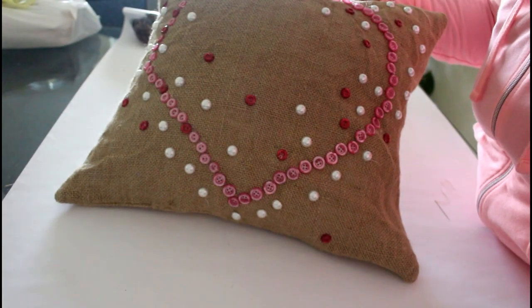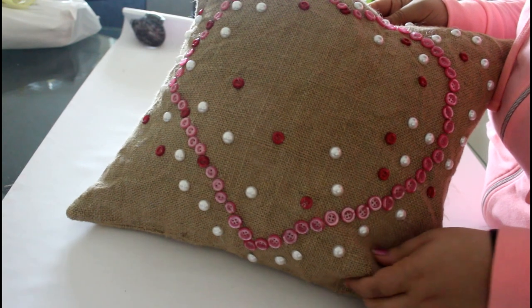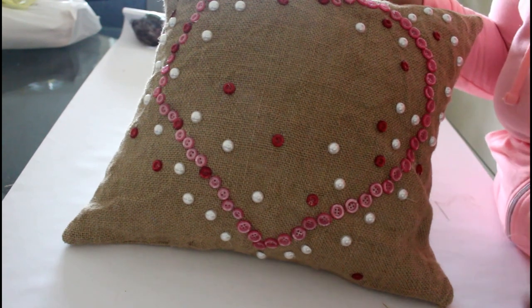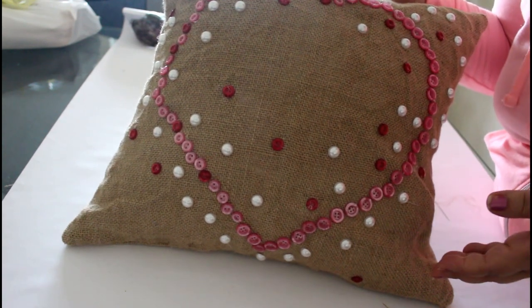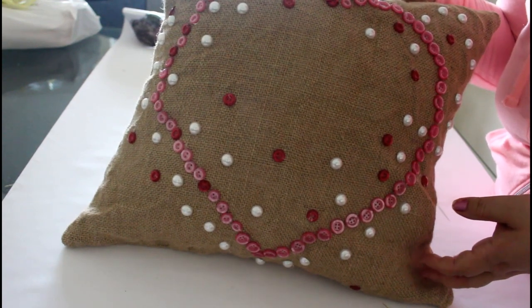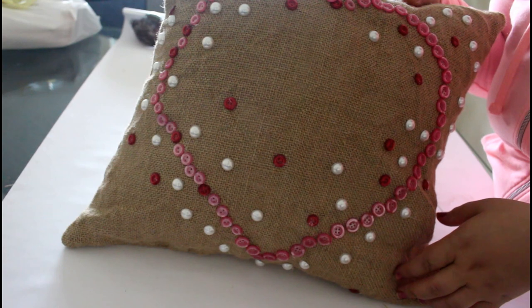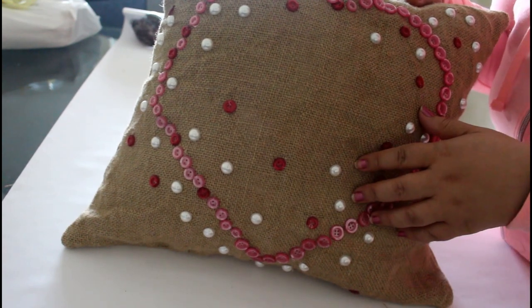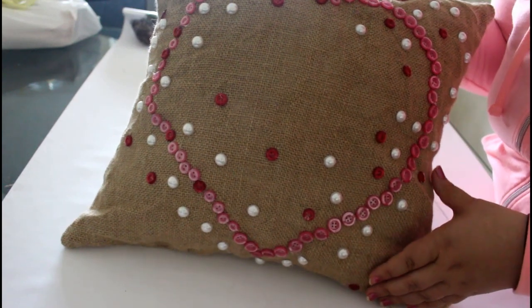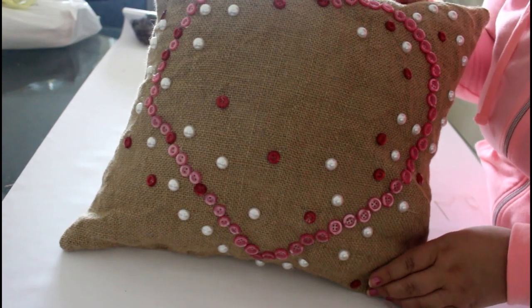There you go, all finished! I'm so happy with how it turned out. Please give this video a thumbs up if you like it, share it with your friends on social media, and comment below if you need any help. Don't forget to subscribe for future tutorials, and check my pillow folder — I've done another heart-shaped pillow with minky fabric and there's also a hydrangea felt pillow. Enjoy, and see you next time!